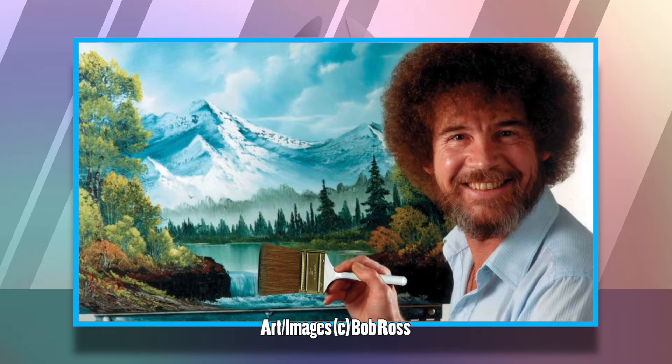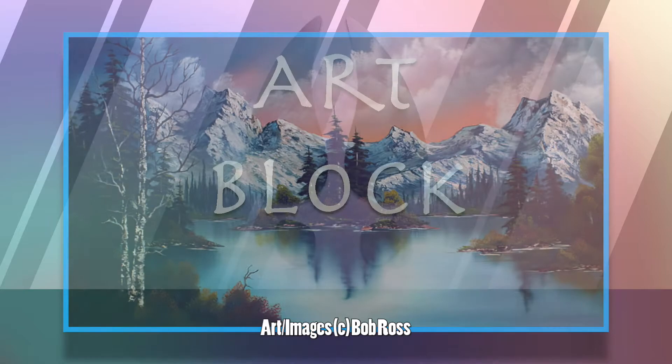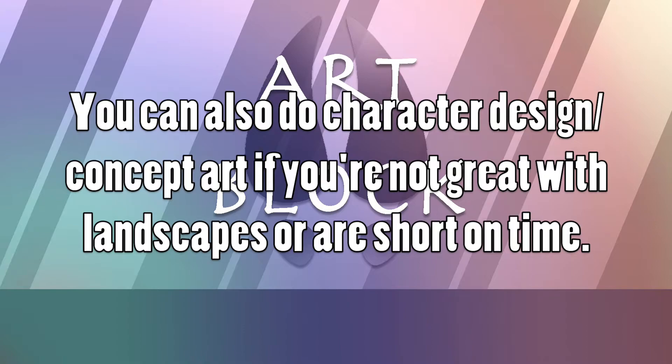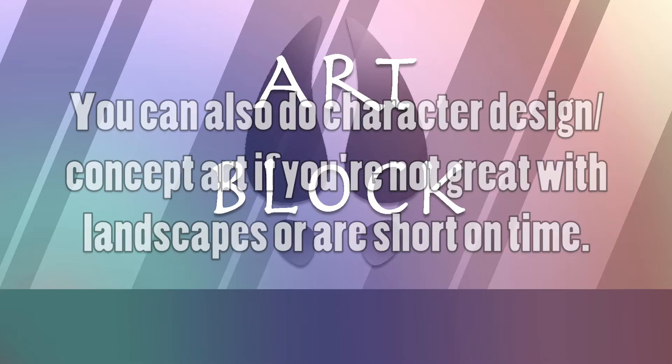Landscape pictures are somewhat straightforward. If you've ever watched Bob Ross, he tends to do a lot of landscape paintings. Landscape pictures are a great way of conveying your understanding of depth and composition. Landscapes generally have a lot of detail and colors, so this is a great test to see how you mix colors as well as work with your medium when it comes to detail. Landscapes technically aren't required — you can sometimes interchange them with character design or concept art — but it is a good skill to have nonetheless.